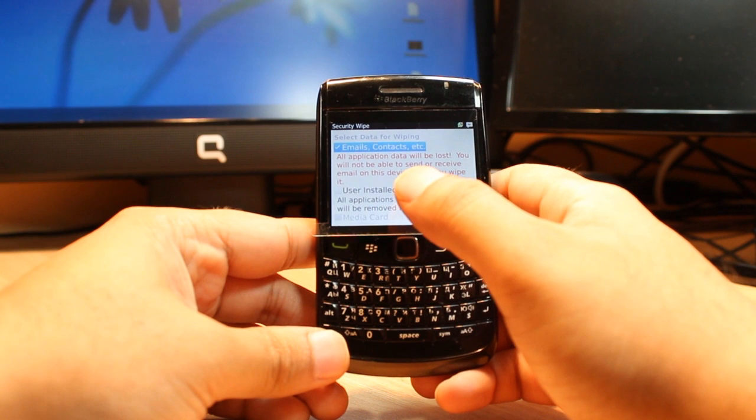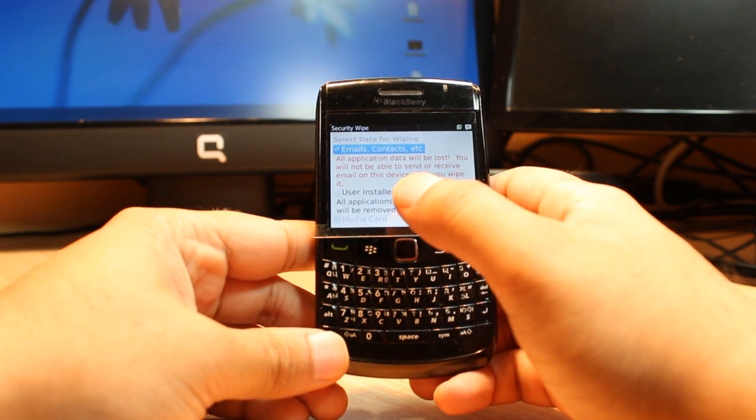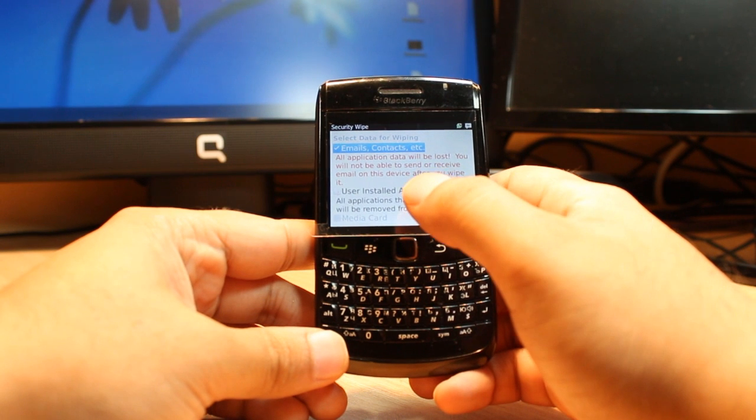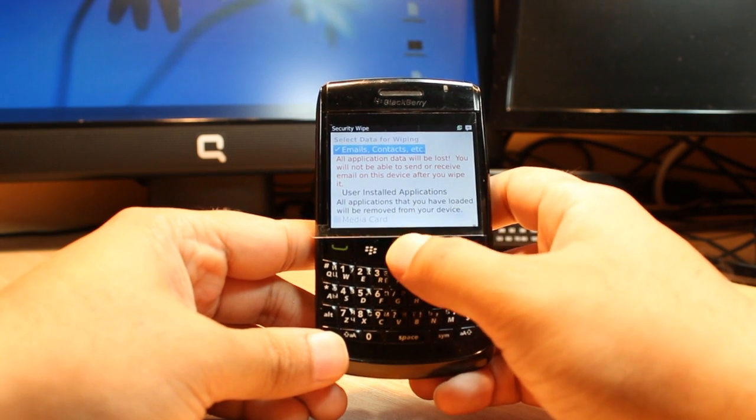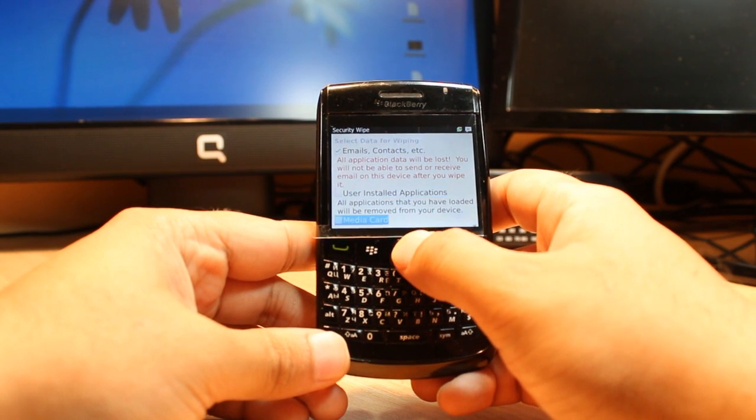Here, as you can see, there is 'Security Wipe' — click this one. Here we have three options. The first one is 'Email, Contacts, and All' — this means all application data will be lost and you will not be able to send or receive email on this device after you wipe it.